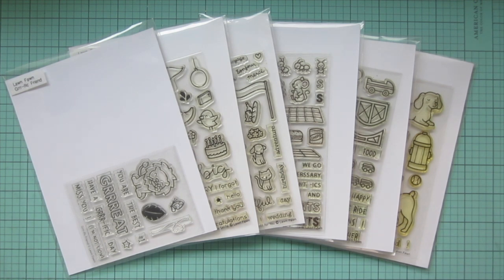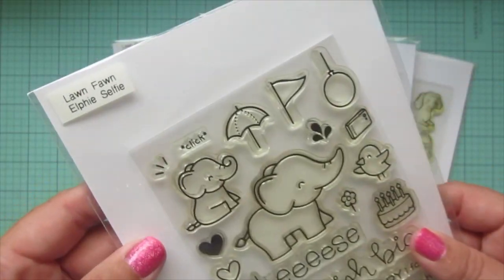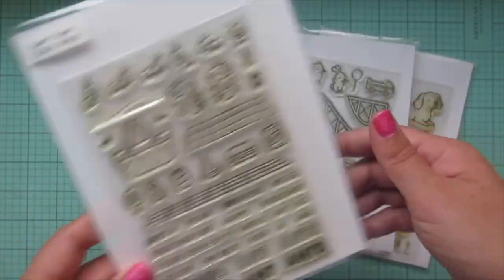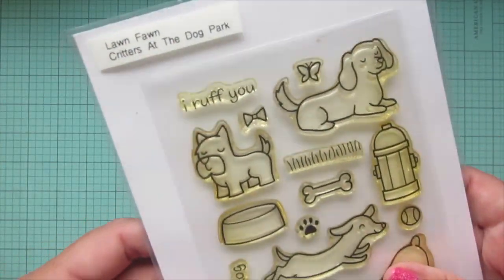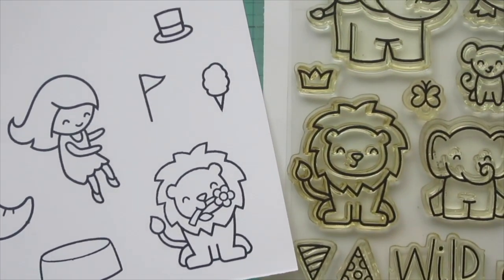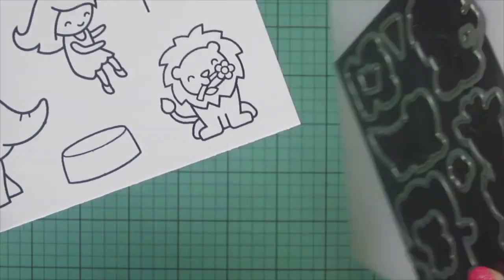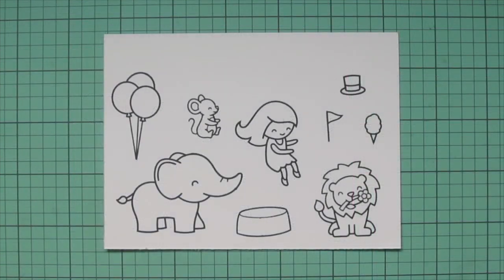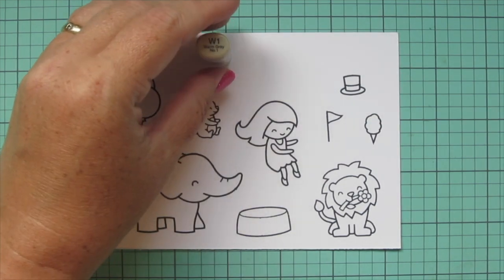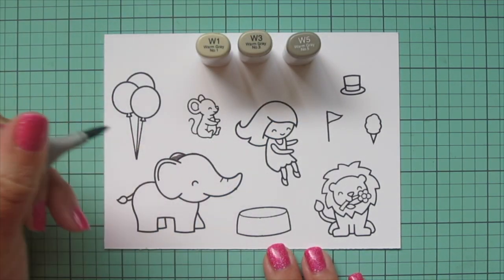Hey friends, it's Christy Gets Crafty here for Lawn Fawn. Today I'm making a card using a whole bunch of Lawn Fawn sets including Gurrific Friend, Elfie Selfie, Bicycle Built for You, Crazy Antics, Coaster Critters, and Critters at the Dog Park. Gurrific Friend was a freebie with a $60 purchase from the latest release, but you can recreate it using the lion from Wild for You. I've stamped all images with Jet Black ink on Spectrum Noir Ultra Smooth Premium White cardstock and I'll be coloring with Copic markers.